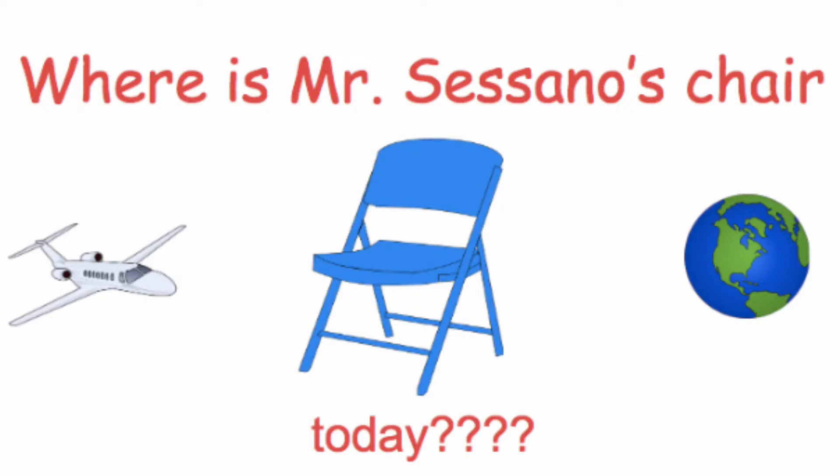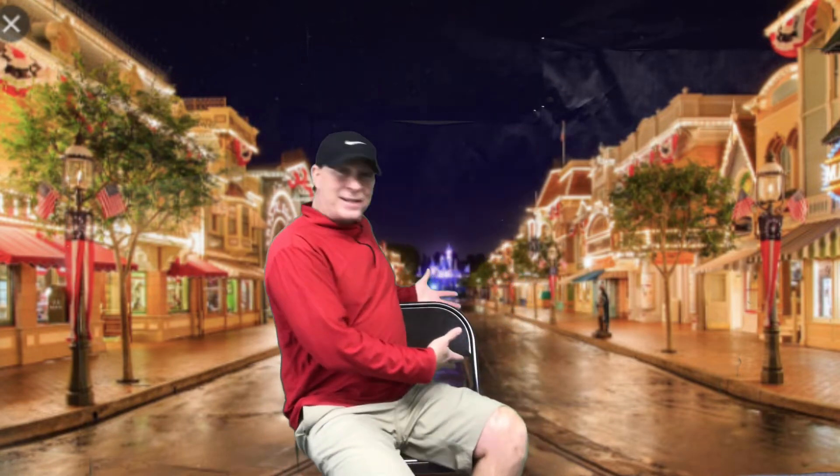Where is Mr. Sassano's chair today? Watch the background and see if you can guess. Hello boys and girls, Mr. Sassano here. Where is my chair today?